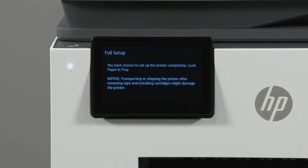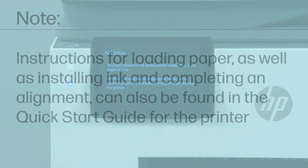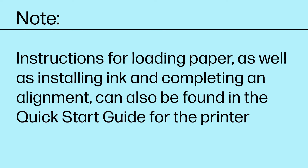The printer control panel then instructs you to load paper into the printer. Instructions for loading paper as well as installing ink and completing an alignment can also be found in the Quick Start Guide for the printer.